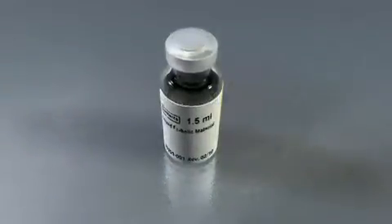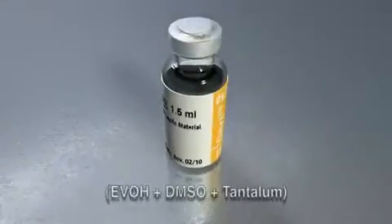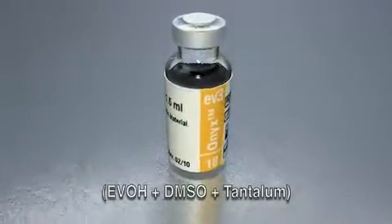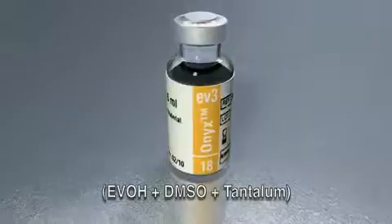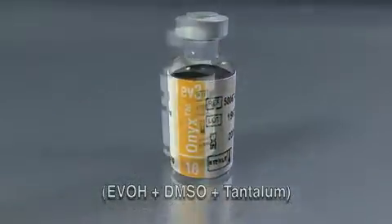Onyx is a non-adhesive liquid embolic agent comprised of ethylene vinyl alcohol copolymer (EVOH), dissolved in dimethyl sulfoxide (DMSO), and suspended micronized tantalum powder to provide contrast for visualization under fluoroscopy.